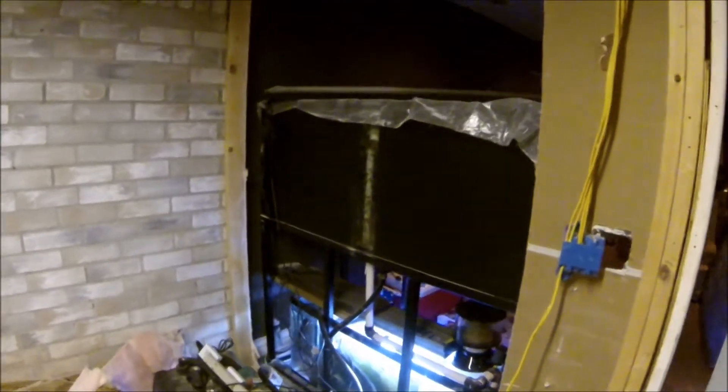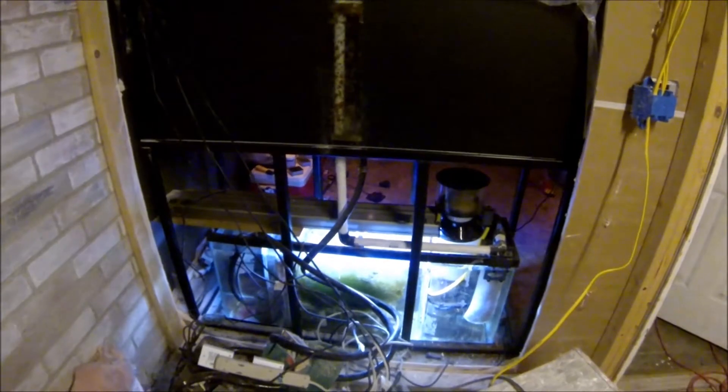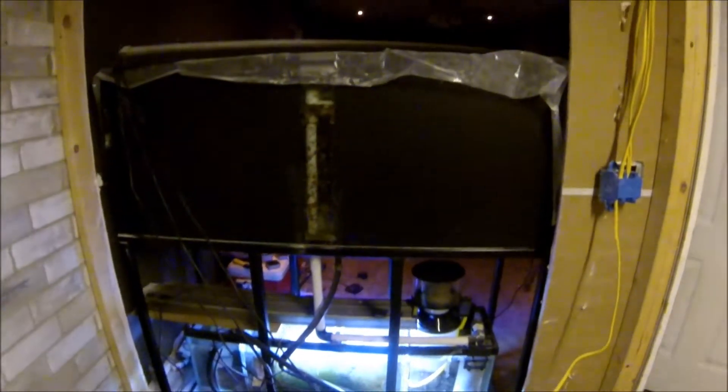We even got a little door, and it's pretty much going to be in-wall style. So all you're going to see is glass — looks good for a big hole in your wall.